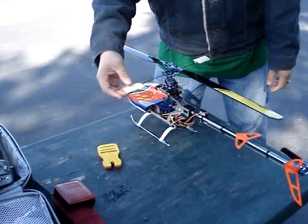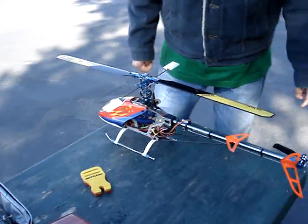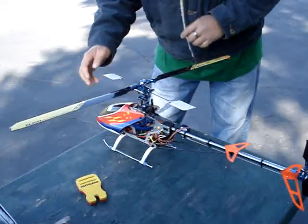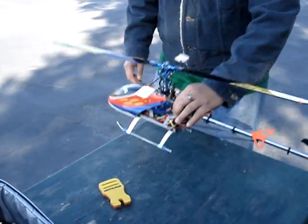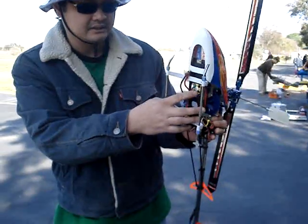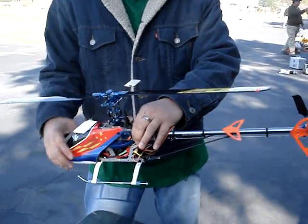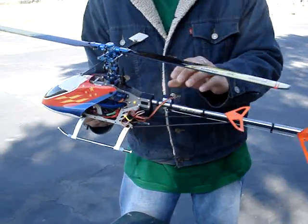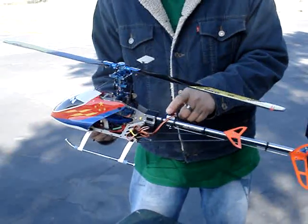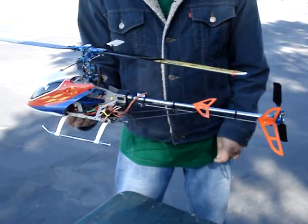I'm using an Iskai paddle and Iskai fins with a 3150 motor. I also have metal gear servos — I have four of them, including one in the tail.